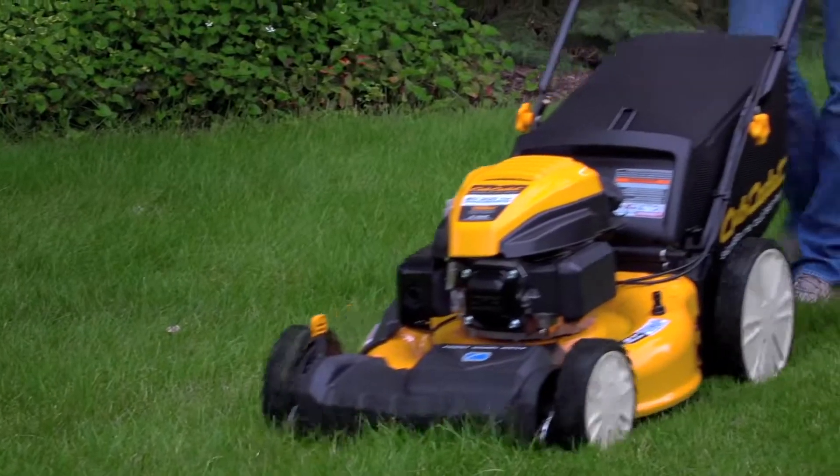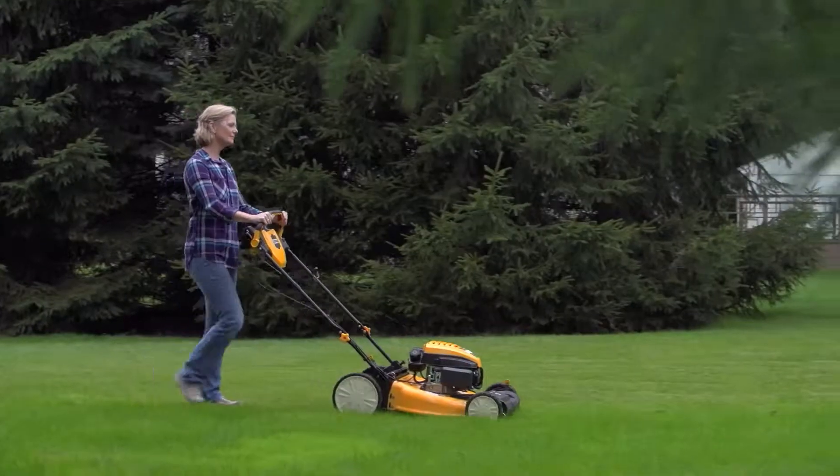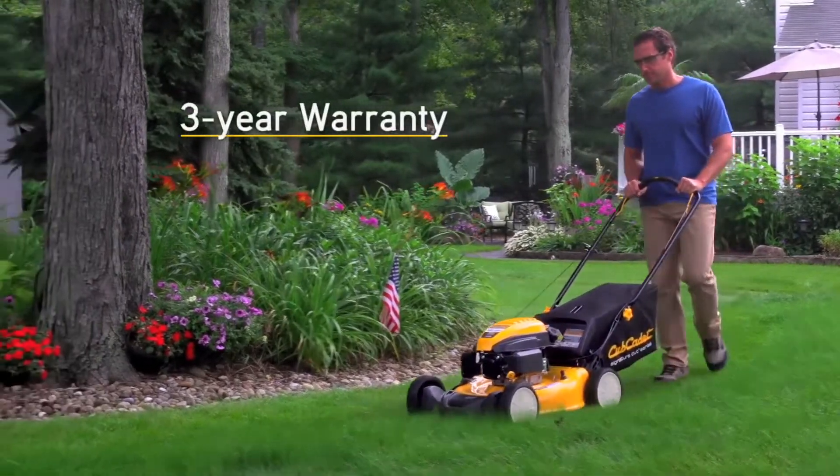All of these walk-behinds have Cub Cadet certified engines that have passed rigorous tests, assuring they meet our standards of performance and durability. And for added peace of mind, all Cub Cadet walk-behinds are supported by a strong three-year warranty.